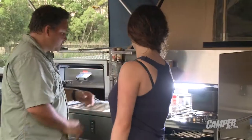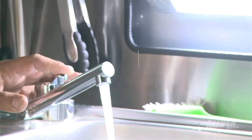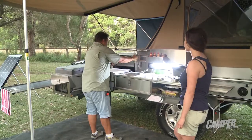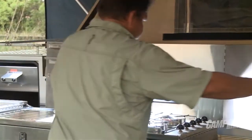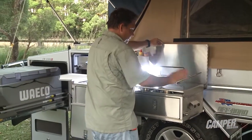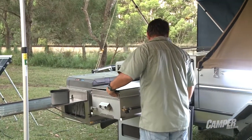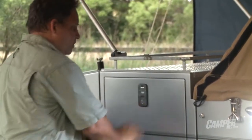Mixer taps here — you can probably catch the steam on that, it's like 70 degrees. Would you like to see how the kitchen packs away? There's no doubt about it, there's everything you need and more in this kitchen. It's really functional, really well put together, and just excellent quality craftsmanship.